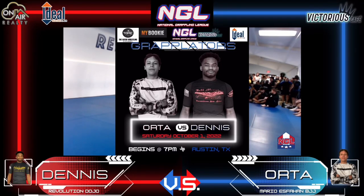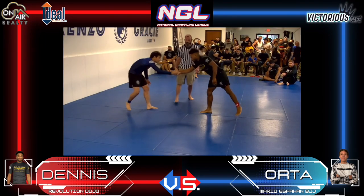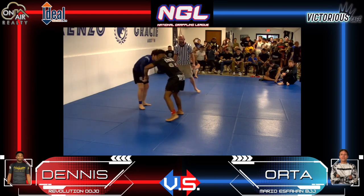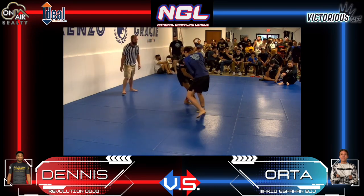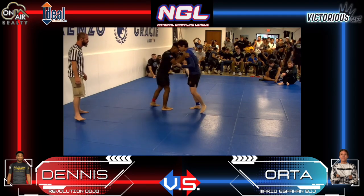Alright, we're getting ready to lock horns here again. Revin Estevan Orta, Keandre Dennis. And they lock horns. We've got two blue belts here in Griffin, in the great state of Texas.